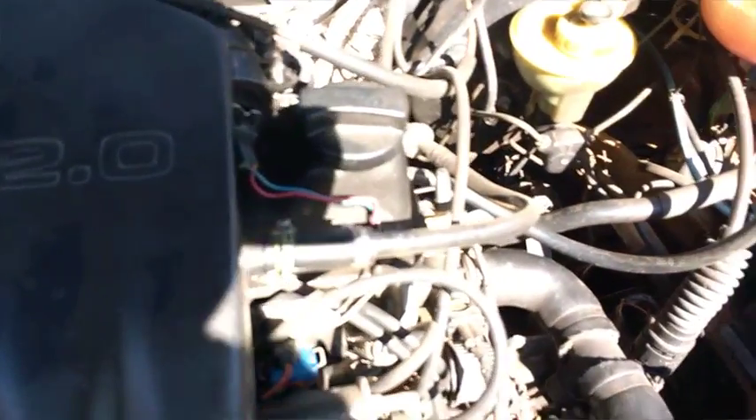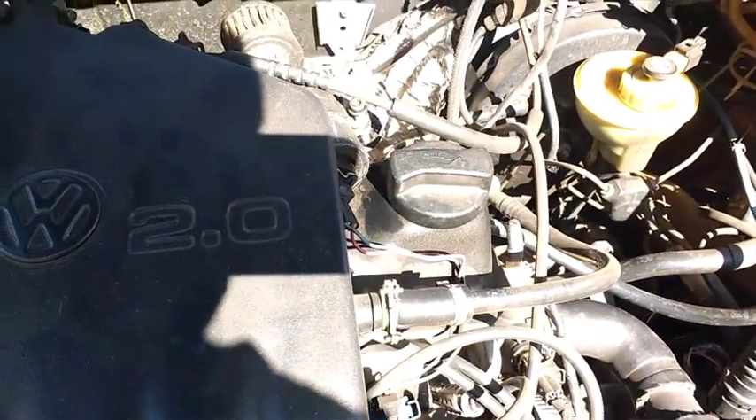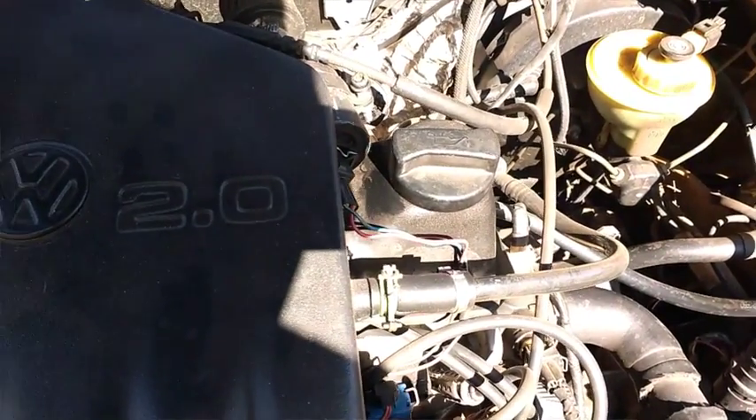Eu tinha um GL, falar pra você, cansei de bater 190, 780 — o GL indo demais também. Talvez que eu dê 200 por hora.